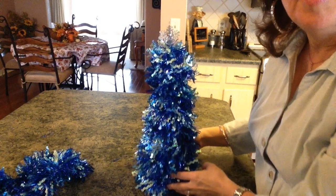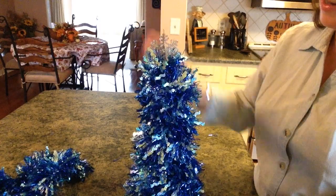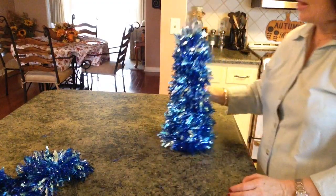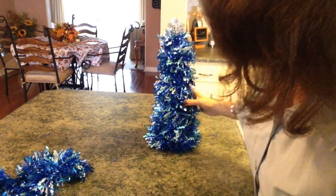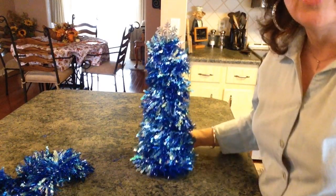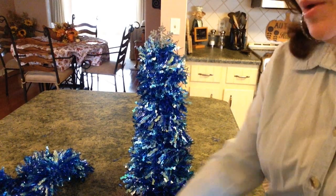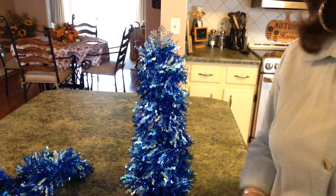Let me bring it up here closer so you can see. He's absolutely adorable — I love it. He is just gorgeous. I really love how he turned out. Like I said, you can do it to match your decor, whatever your decor is. So if you enjoyed this video, please give it a big thumbs up and subscribe to my channel. Until next time — bye guys!